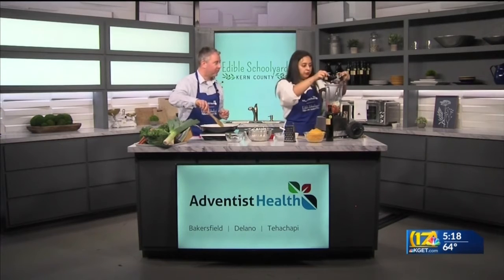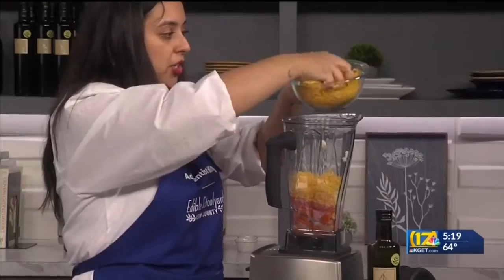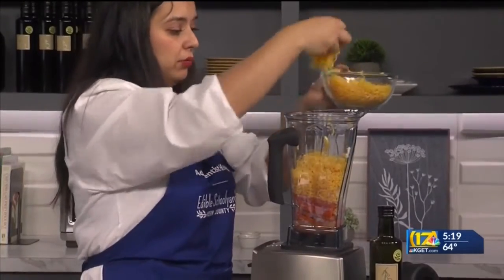I'm going to add a little bit more pasta water and some grated cheddar cheese. There it all goes.